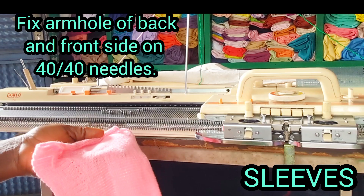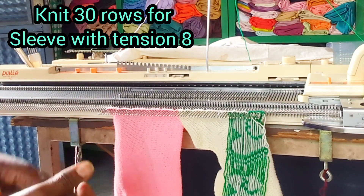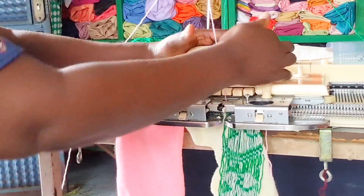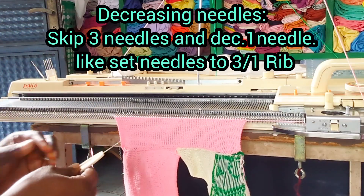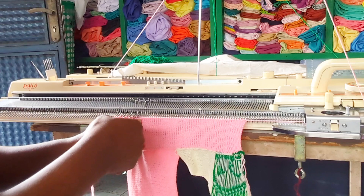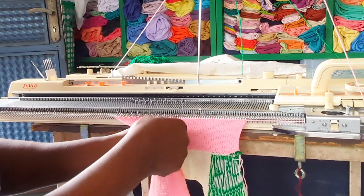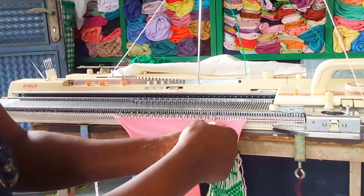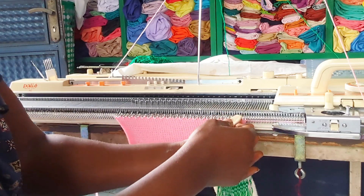Knitting the sleeve now. I'm going to fix the armhole area on 14 by 14 needles. I'm going to knit straight 30 rows with tension eight using pink yarn. After 30 rows, I'm going to select my needle for decrease in three by one needle. After selecting three by one and leaving the empty needle in A position, I'm going to knit two rows of pink yarn, then knit with waste yarn and fold it, then replace it back to the knitting machine for the sleeve band.